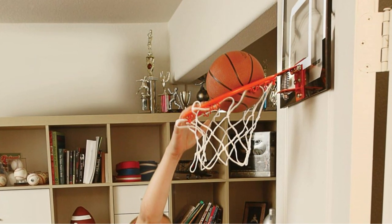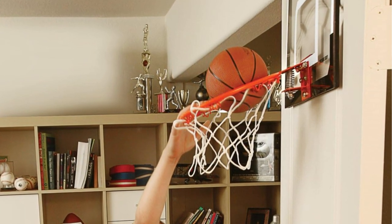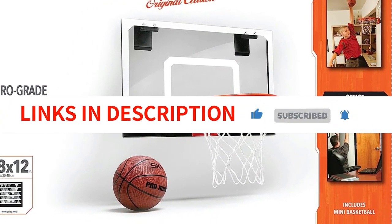Whether you want to improve your skills or challenge your friends, the SKLZ Pro Mini Basketball Hoop provides hours of basketball fun and entertainment. Get ready to show off your moves and have a ballin' good time.